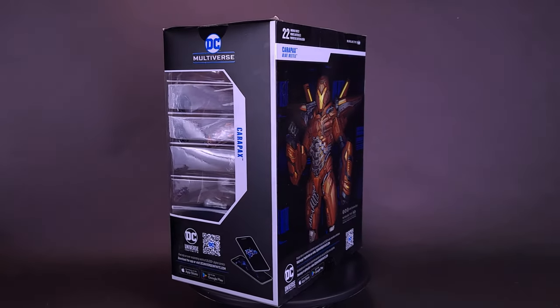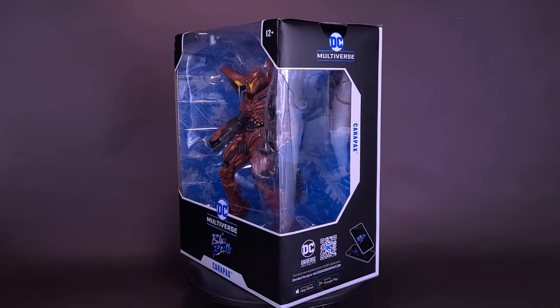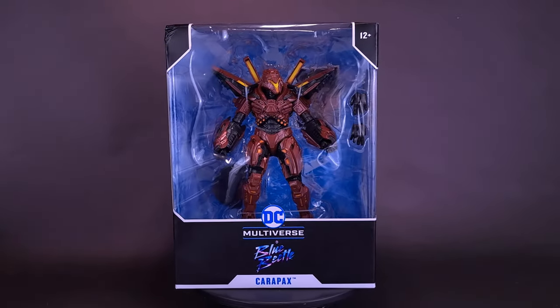Hami's got to figure out his suit while fighting someone else. Here's a look at McFarlane Toys DC Multiverse the Blue Beetle movie Carapax.